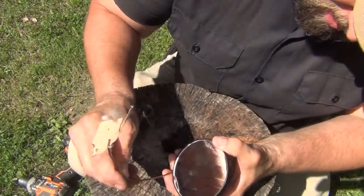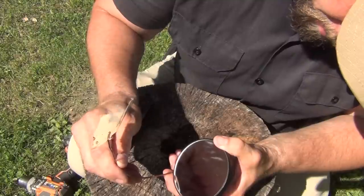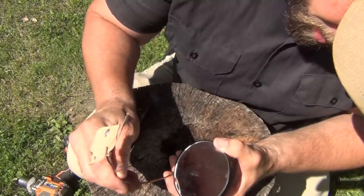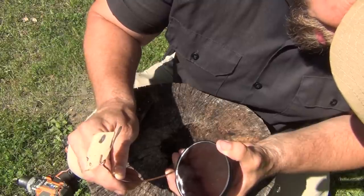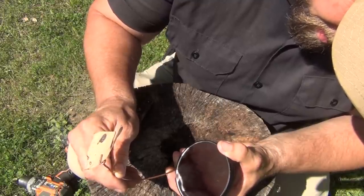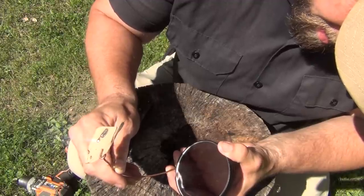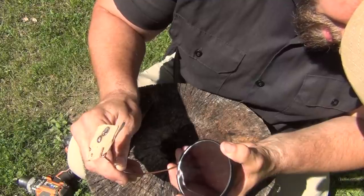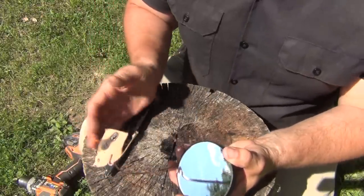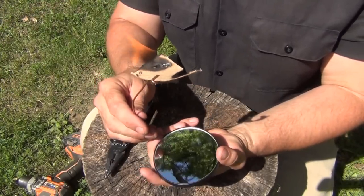The trickiest part of solar ignition is finding that dot, and that's why it's important to have a piece of flexible wire so you can bend it to where it needs to be. Just hold that in place — you might have to chase the sun a little bit. And there we go — we have ignition.